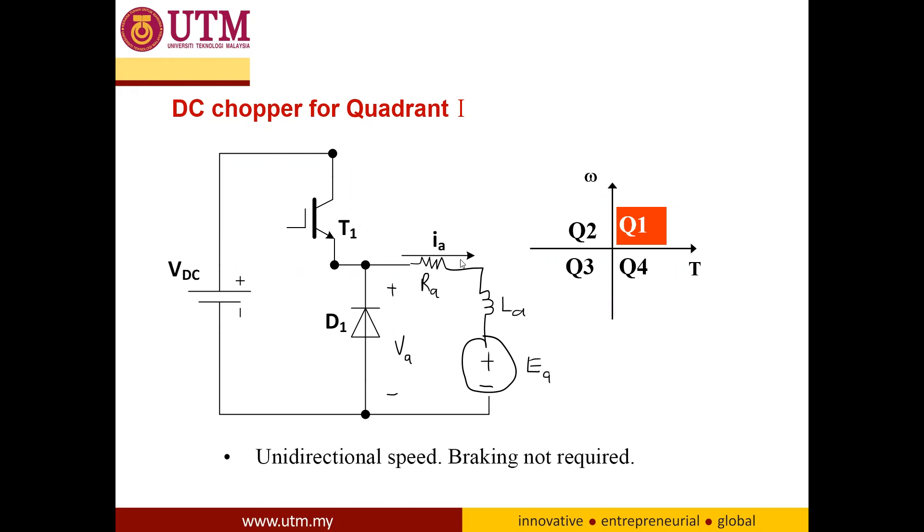Previously I have explained that the motor can be operated in all quadrants, but the limitation is actually on the circuit. Depending on the circuit, some motors cannot be operated in all quadrants. This DC motor is connected to a DC-DC converter that can only operate in the first quadrant, where the voltage is positive and the current is positive.